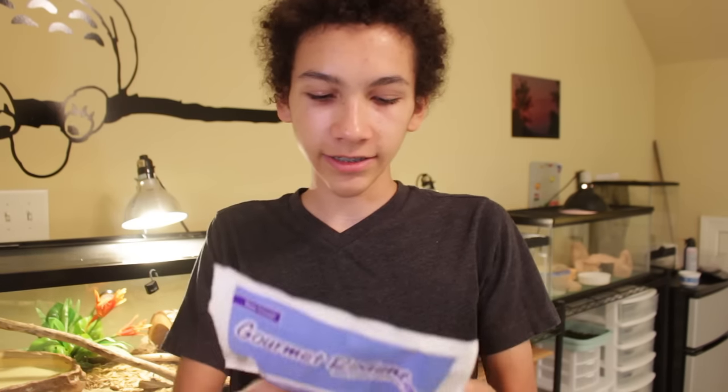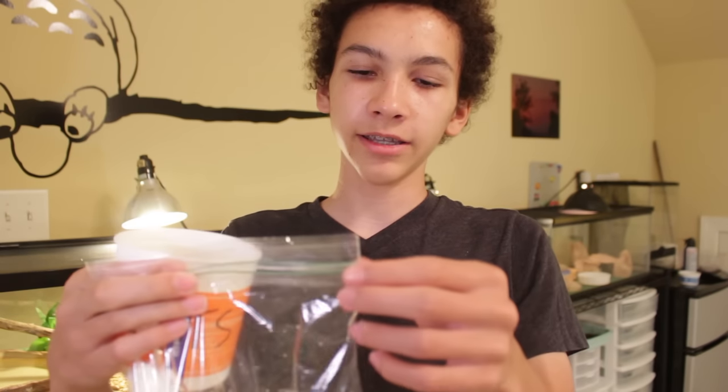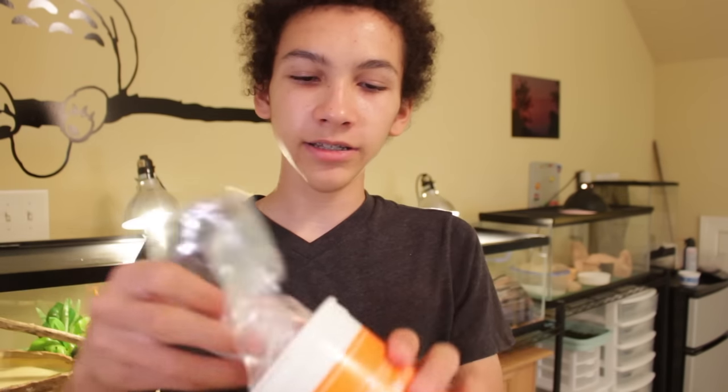I'm feeding three snakes today, so I'll put three mice all in the same bag. They're frozen right now, and now we're gonna thaw them out. I take some sort of container — this is just an old mealworm container. Get any container that your mice can fit in. Put them in the bag, make sure the bag is sealed, and you probably want to take the air out of it. Now you're gonna put this into the container and head to a sink.